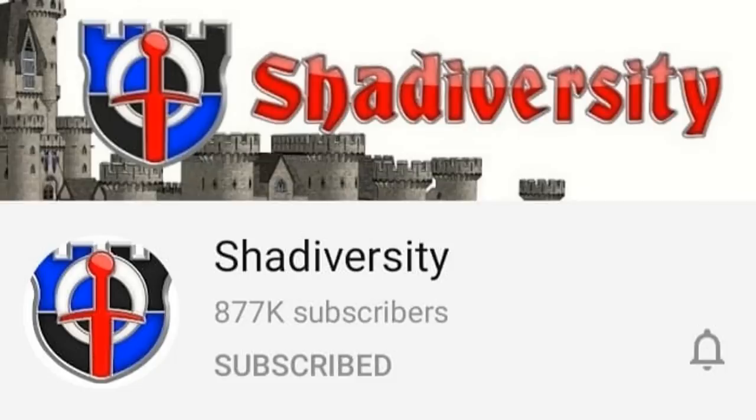If you follow my channel, this video might seem a little bit different, but not so much because I'm an experimental bowyer and an experimental archer. A couple of videos recently intrigued me, perked my interest, because of two things that were brought up. That gentleman's channel is Shadowversity.